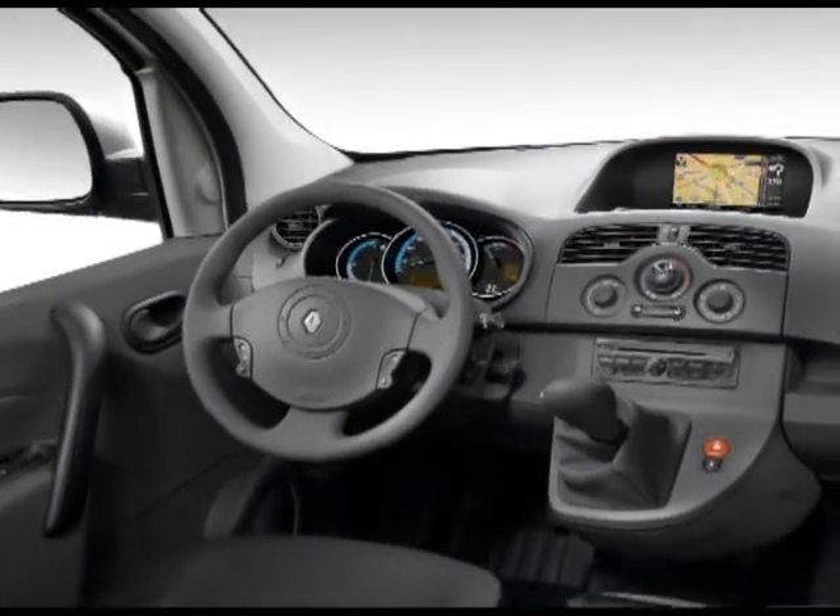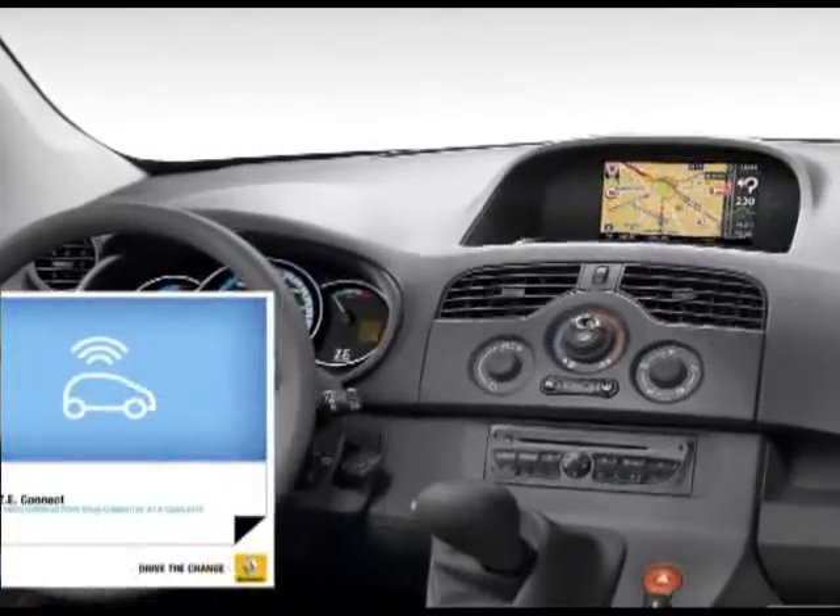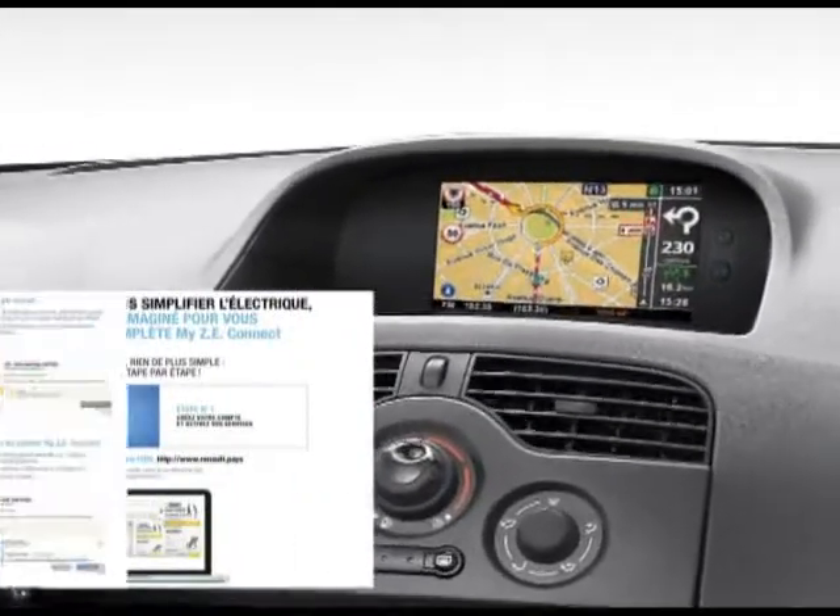Kangoo ZE has the option of the My ZE Connect Pack, with or without a Kamina TomTom ZE live navigation system.